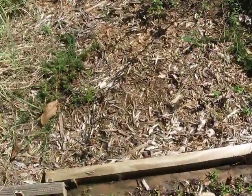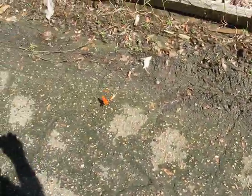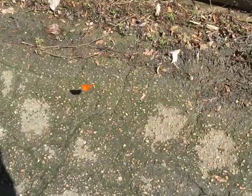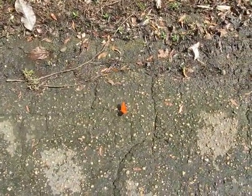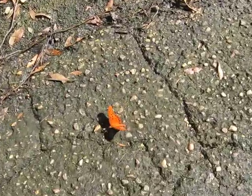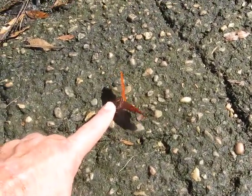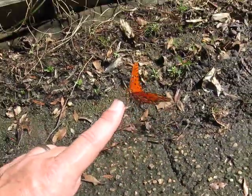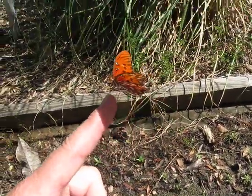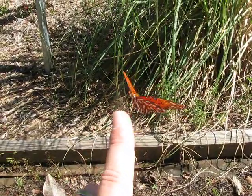I've gotten him to land on my hand. I'm trying to find out where he went now. He's circling around me. There he is! Let's see if we can get him on my finger again. I think so, because I think we pretty much got him acclimated. And there he is — I can't tell you how cool this is.